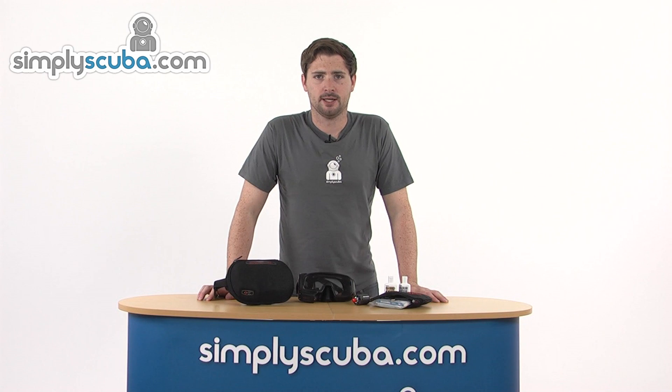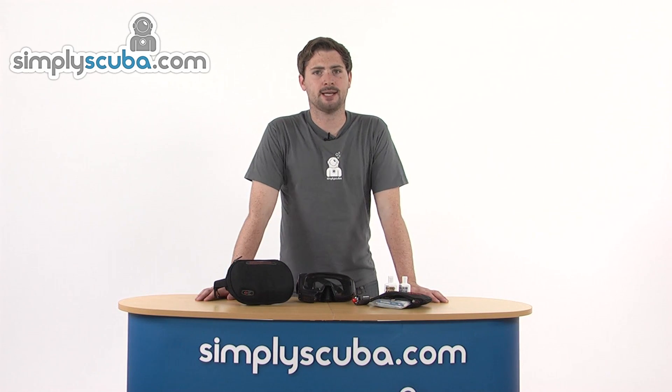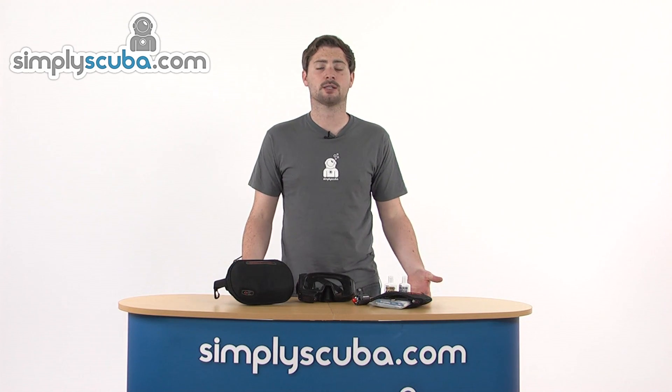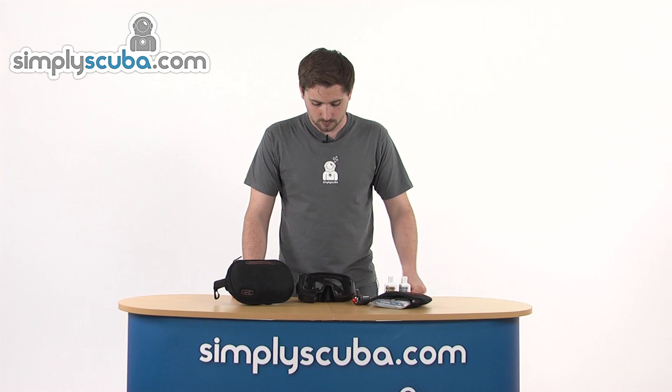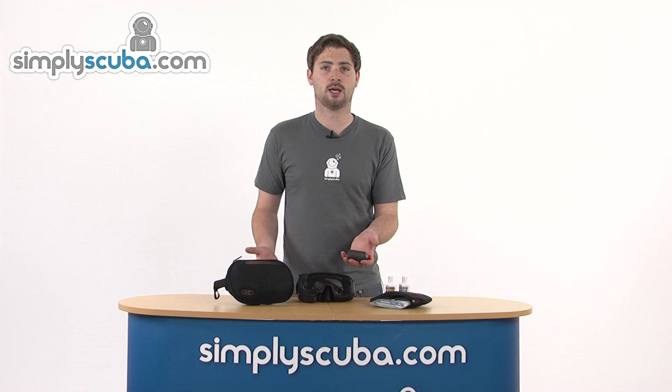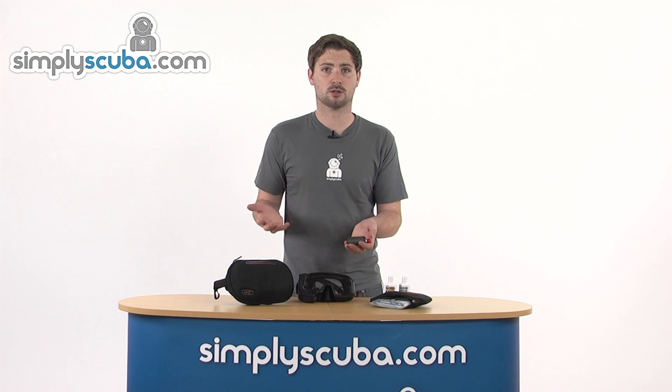Hi, welcome to SimplyScuba.com. In this session we're taking a look at the Oceanic Data Mask. A fantastic little mask, this incorporates not only the mask but also a computer as well. So you can keep your hands free, and with this little head-up display built into the mask, you get all the information you need. The mask also comes included with a wireless transmitter, so you can get your tank pressure straight into the mask.